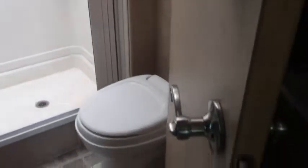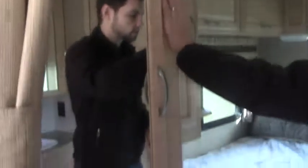Swinging back here by the bathroom — there's a nice shower in there, lots of room, and natural light coming in. We've got our toilet and then our sink with a medicine cabinet and extra storage.